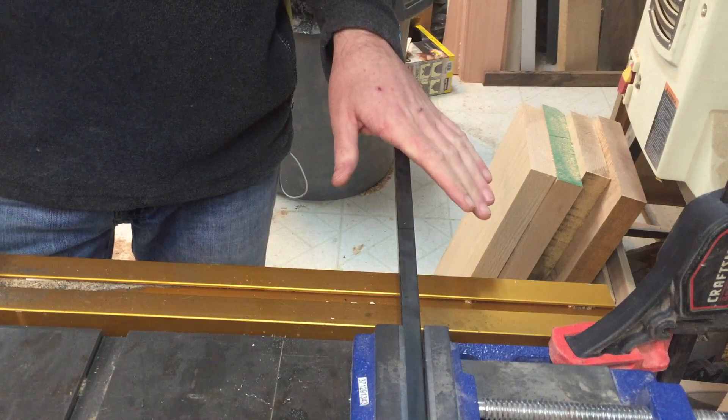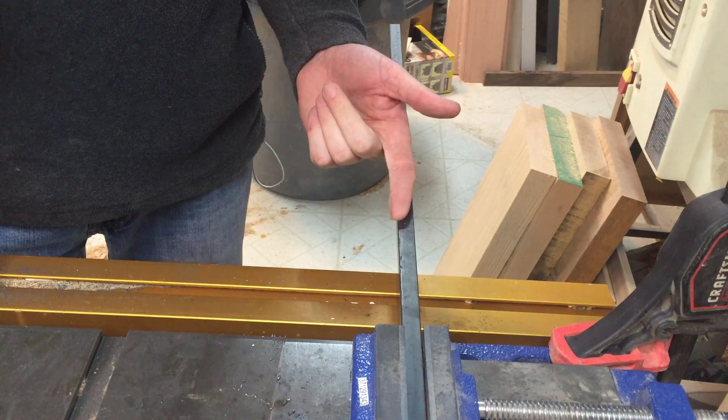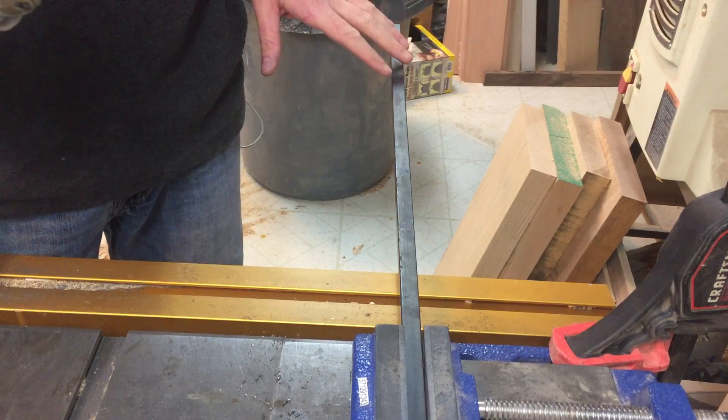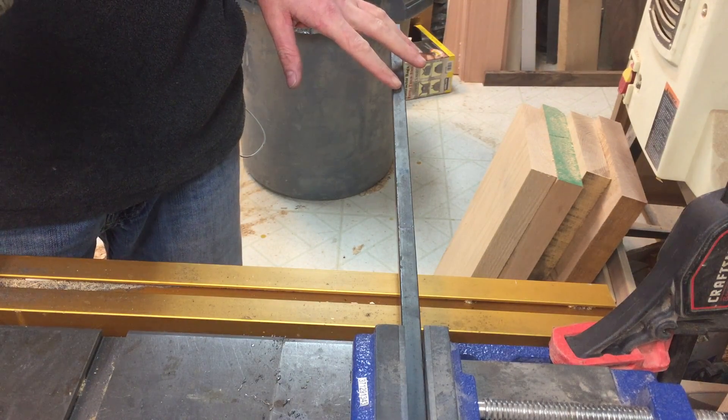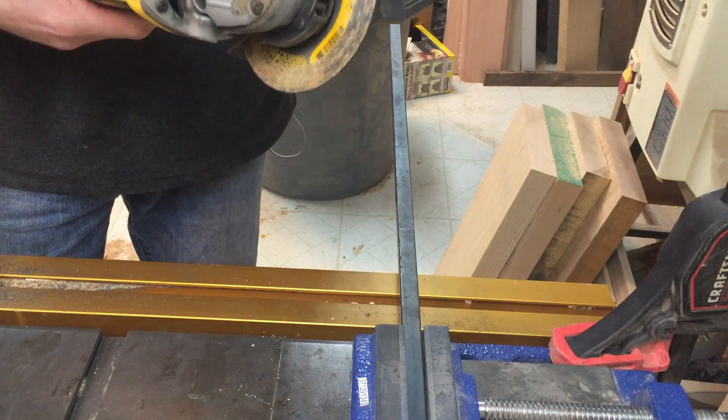So here's our half inch square stock. I'm cutting mine at 14 and a half inches — eight and a half inches of the bar is gonna protrude through the handle and the other six inches will be in the handle. You just use your standard angle grinder to cut it off.